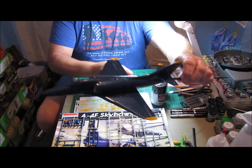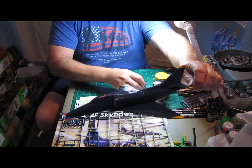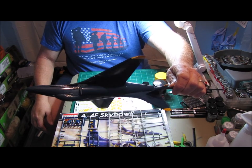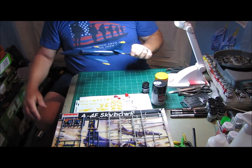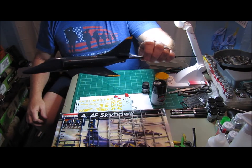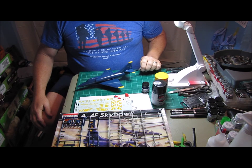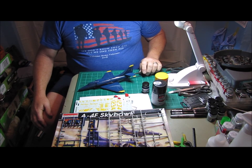I did go back and touch up — it's a good thing I have this paint because I had to clean the lines up a little bit where I got some bleed underneath the tape. It's kind of hard to get the tape to lay flat over the vortex generators on the wings, so I was kind of expecting that.